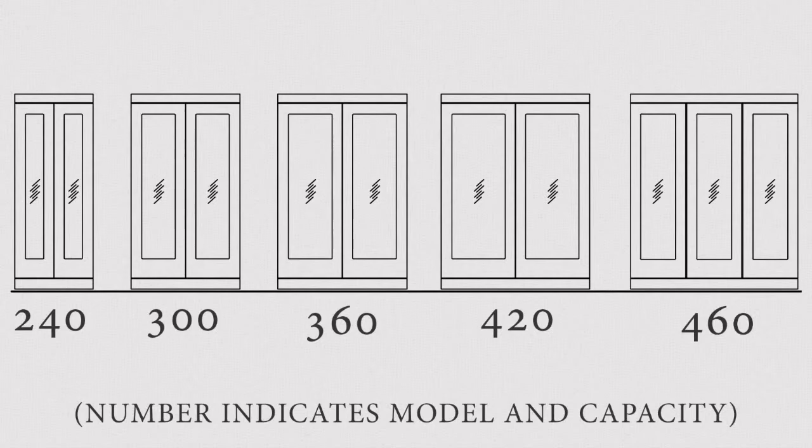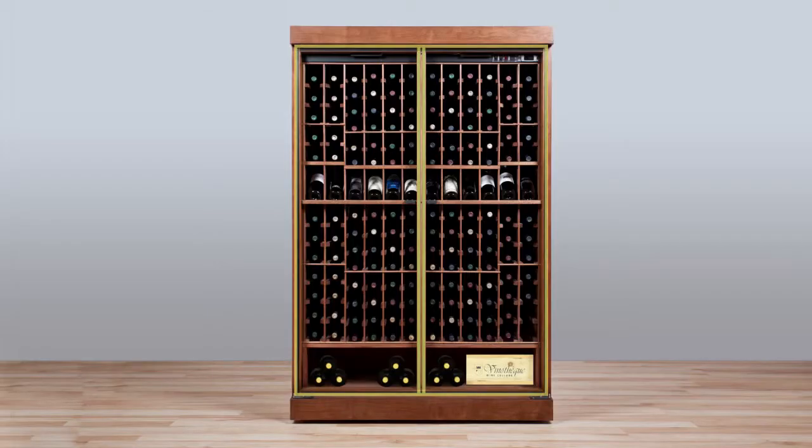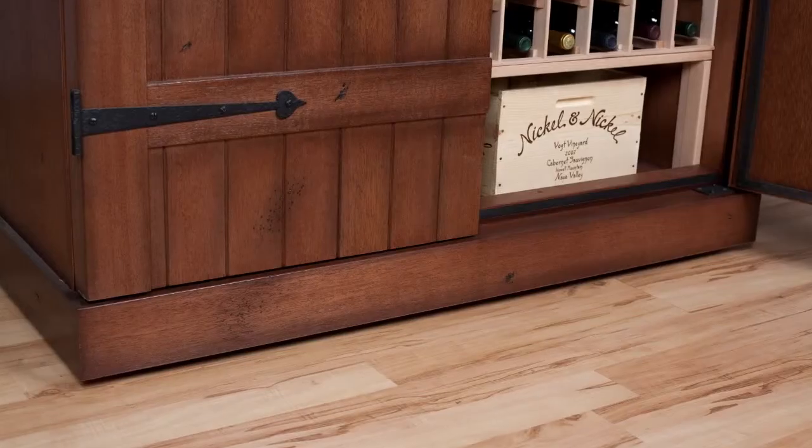With bulk storage for those unique-shape bottles, our cabinets have been enhanced with a center column and independent door seals. This assures the most efficient seal to keep the cool air in and the warm air out.